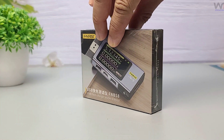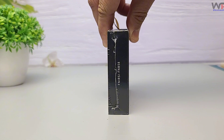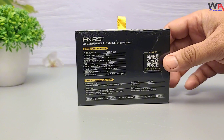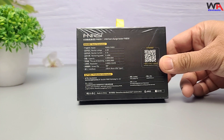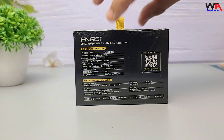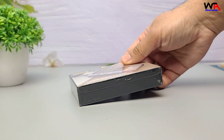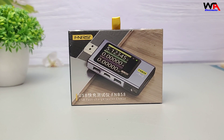Hey everyone, welcome back to the channel WA Electronics. Today we're taking a look at the FNRSI FNB58 USB Tester, a powerful and affordable tool for measuring voltage, current, and power consumption of USB devices. Is this the best budget USB tester? Let's find out!